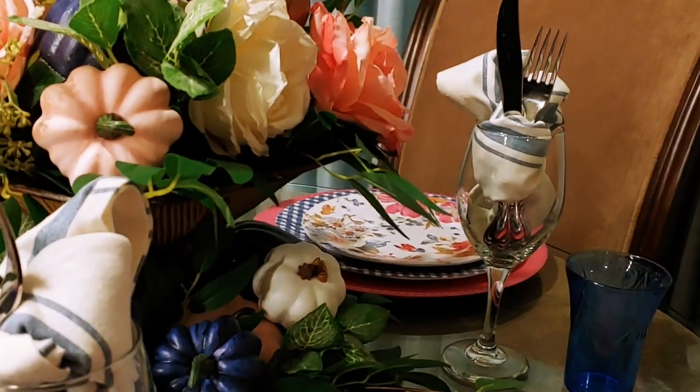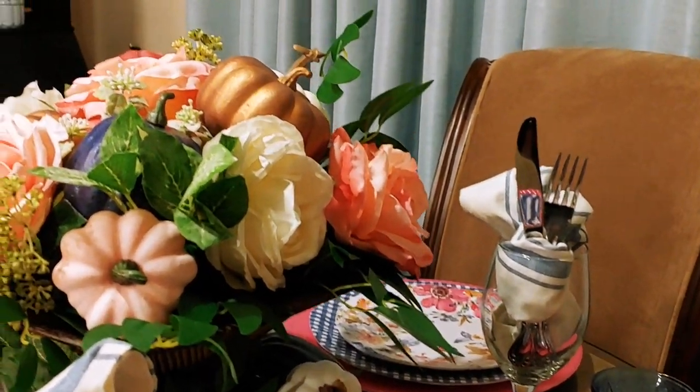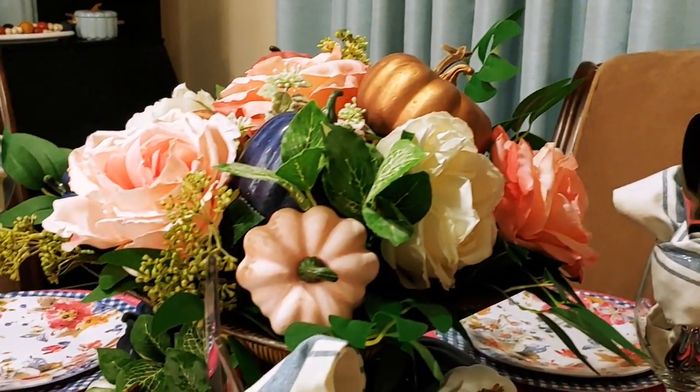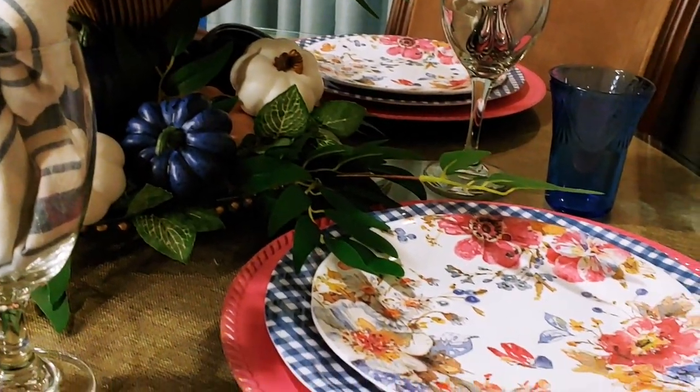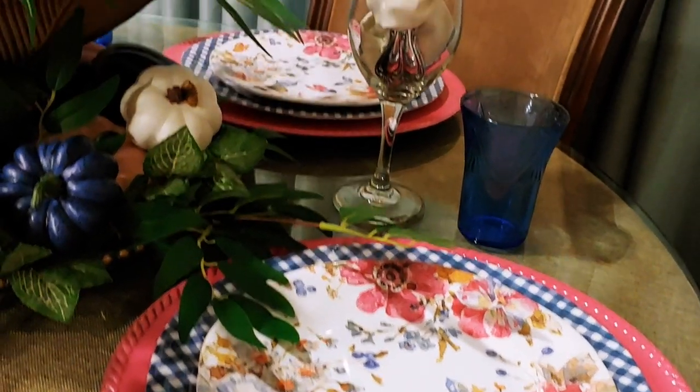Some of you know how I love mixing vintage pieces in my design, and this time is no different. Those beautiful blue antique juice glasses come from my maternal grandparents, and I love how they give that added touch to my place settings.